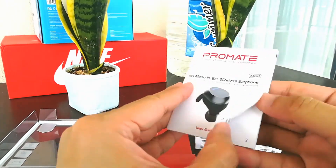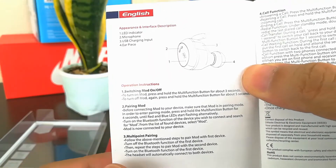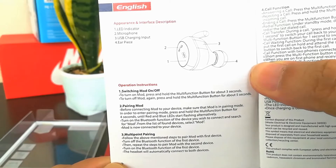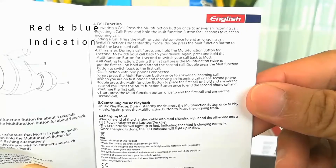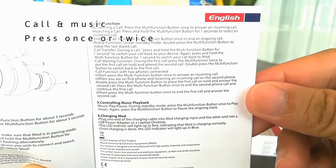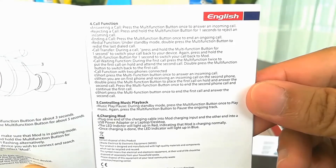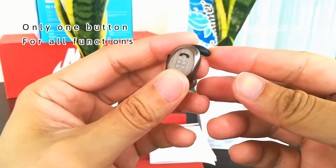Now let's check the user manual. To switch on the earphone, just press the telephone icon for three seconds. For pairing mode, press for four seconds — the indication should be a red and blue light. For call function and music playback, just press once. If you receive another call, press the button again. So all the functions are controlled by just the one telephone icon button.